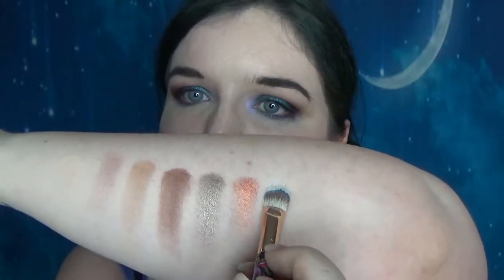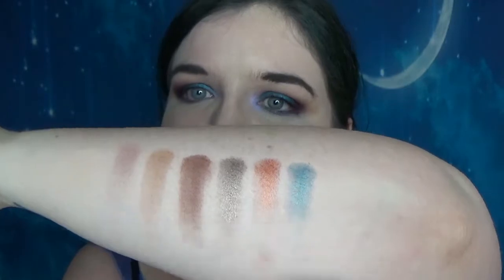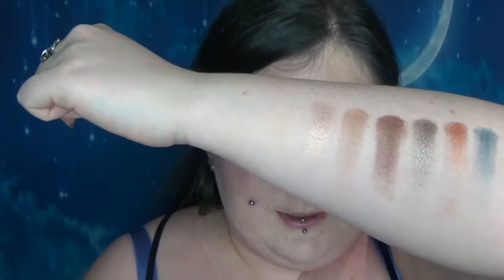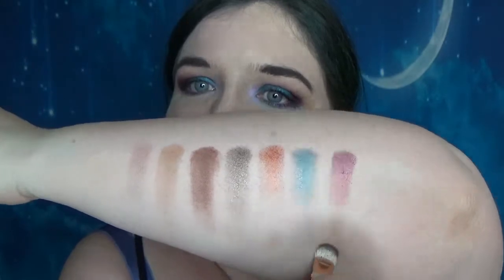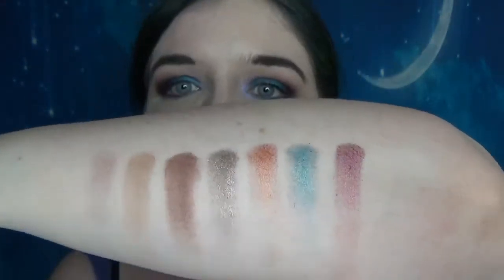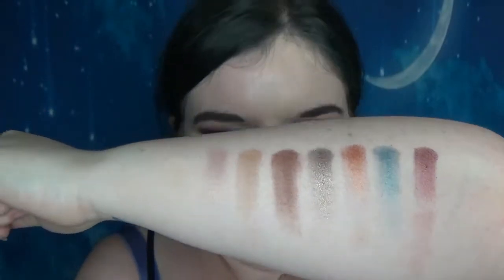So next we've got Tail Feather, which is what I've got on my lids today. Look at that — can you imagine if you used that wet? It would just be... And then next we've got Overbaked, which sounds like it should be an Urban Decay colour. So it's a kind of deeper wine-y red, pulling a little bit purple in that swatch.